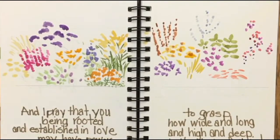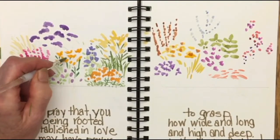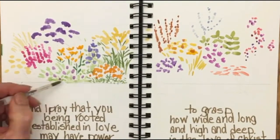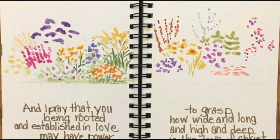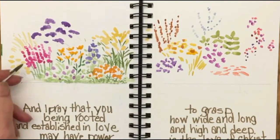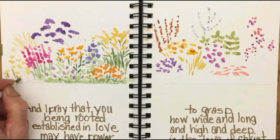If you're a gardener you learn pretty early on the importance of taking care of the roots, so that when you dig them up to transplant them or divide a plant, you know to be very careful not to injure those roots or allow them to dry out.